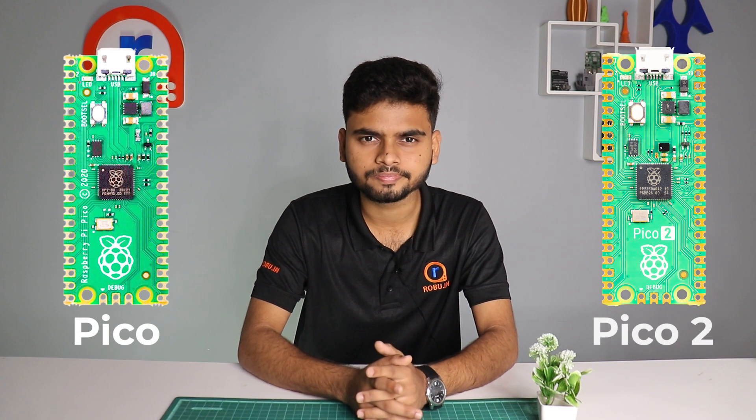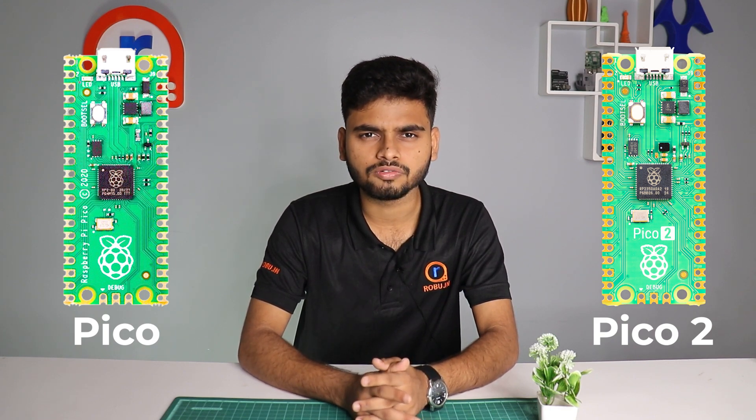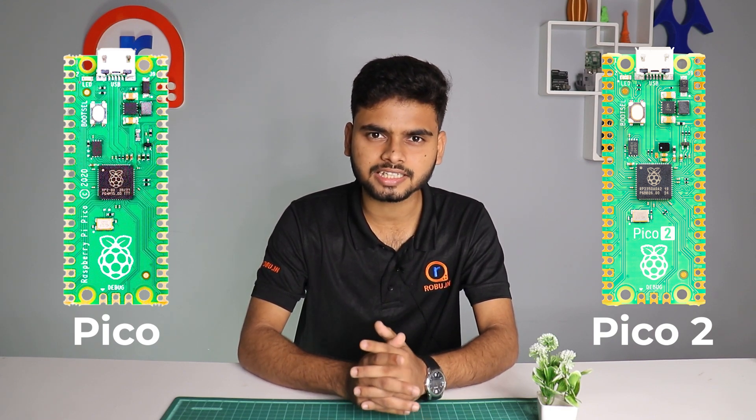Hello smart thinkers, welcome back to the channel — hope you are doing great. Today in this video we are going to compare Raspberry Pi Pico and the new Raspberry Pi Pico 2: what features they have and what differentiates them. So without wasting any further time, let's get started.